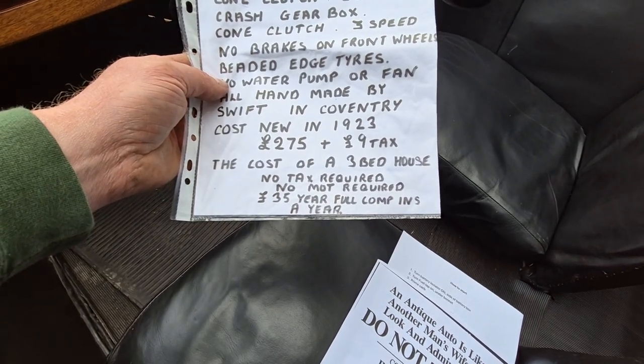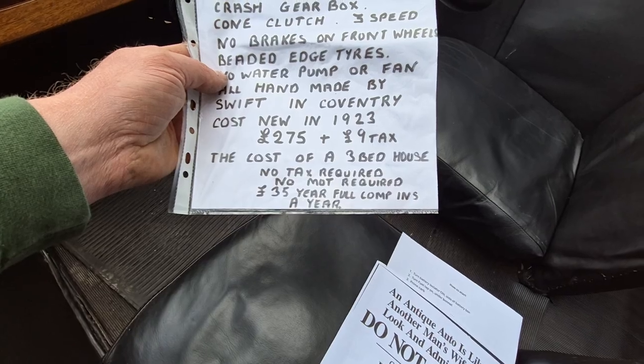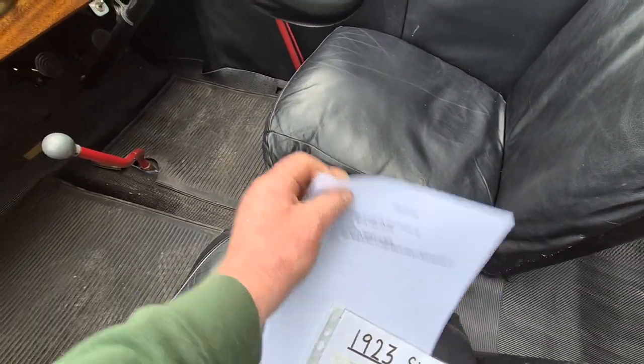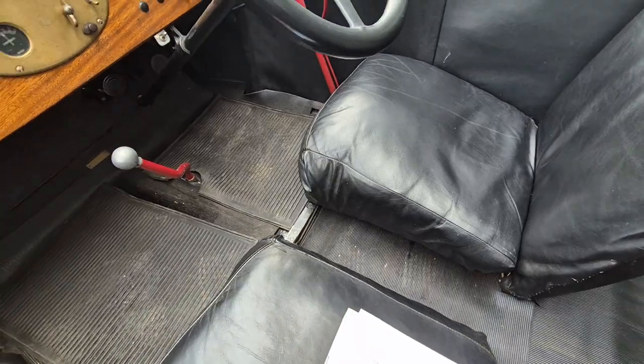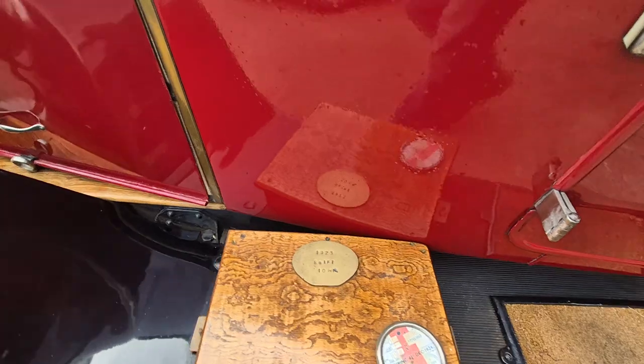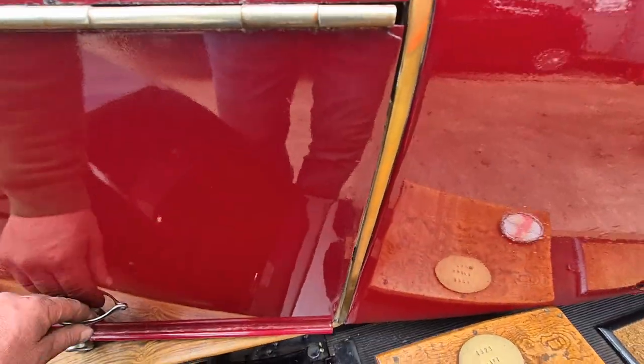No tax required, no MOT required, £35 a year fully comprehensive insurance at the moment. So there you go — lovely old girl. There she is, ticking along nicely. Isn't it great? I think it's lovely.